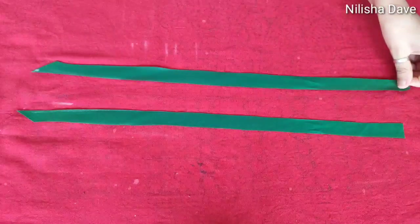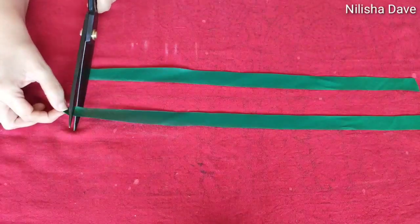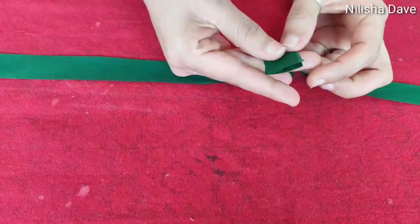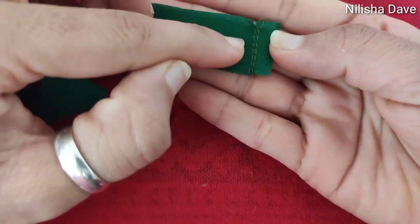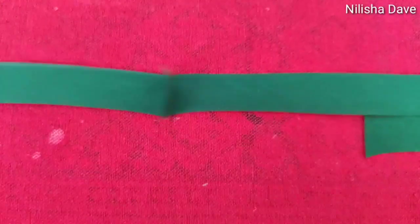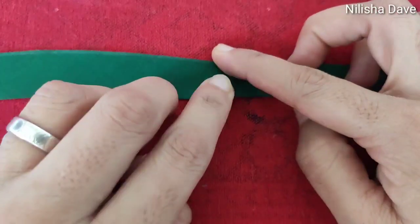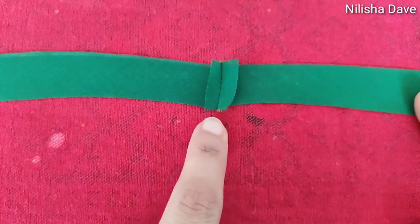Now we will cut the corners. When you have the middle, you will have a 2 inch gap. It's easier to cut the corners, so we will cut both parts. Now you can join both parts. Here you can press the edges. After joining the corners, you have to press the corners like this. So let's fold it easily.